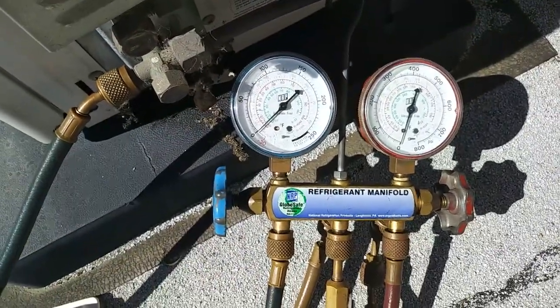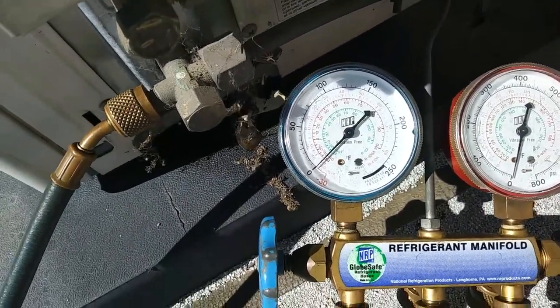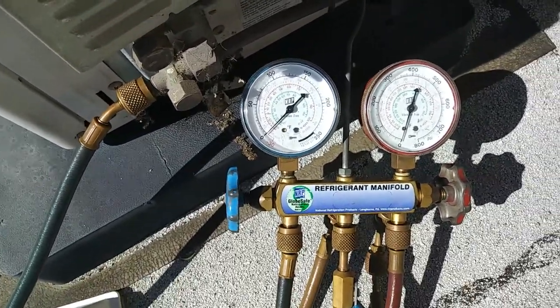Yeah, I'd say she's flat. I'll shut it off, disconnect here, and give it the old college try.